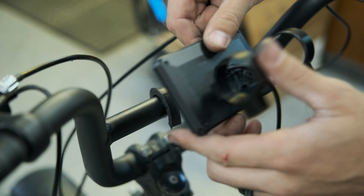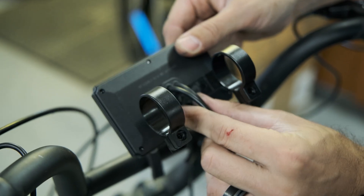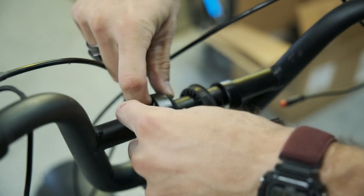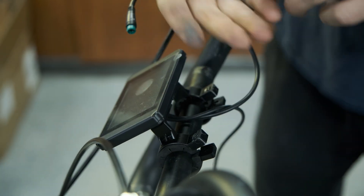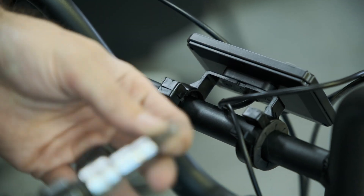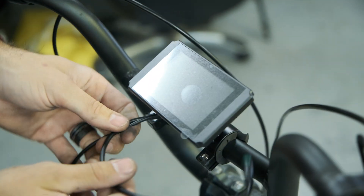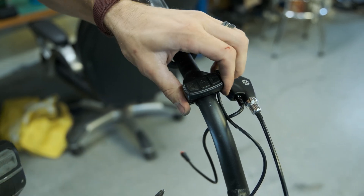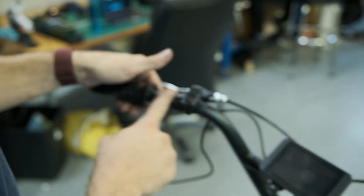Now we're going to install the new LCD display. You want to make sure that the wording is facing upwards and that you're not installing it upside down. We've got two bolts right here — these are both 2.5mm allens. We're going to use the rubber from the old display, then just two Phillips screws. We'll reposition it so that it looks directly at us, and feed the selector over to the side. I think we will probably put our light stuff on this side in the next video.